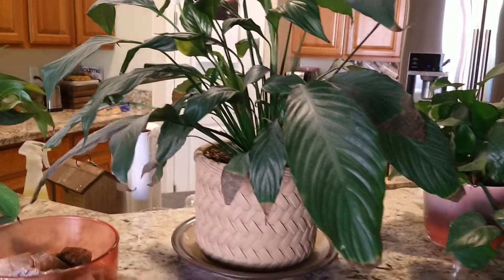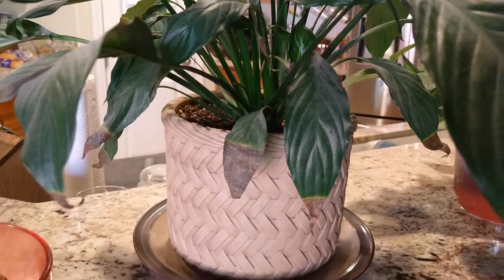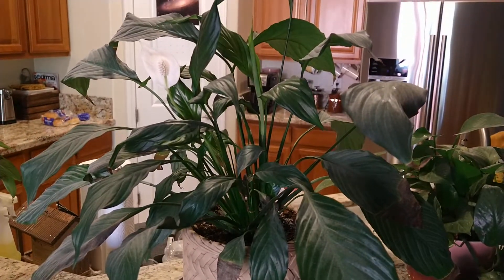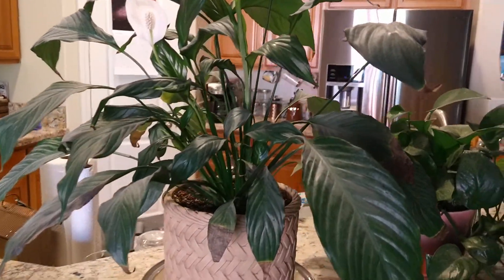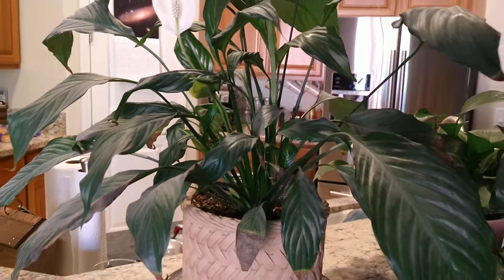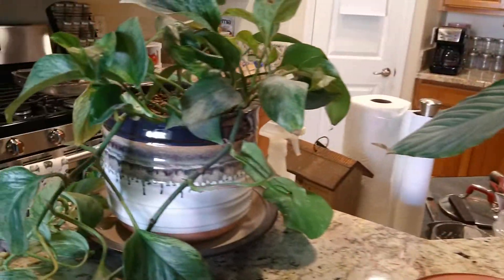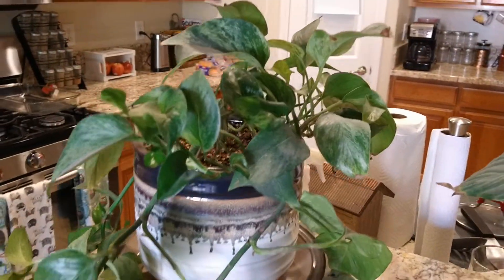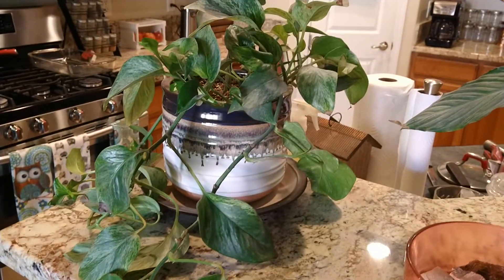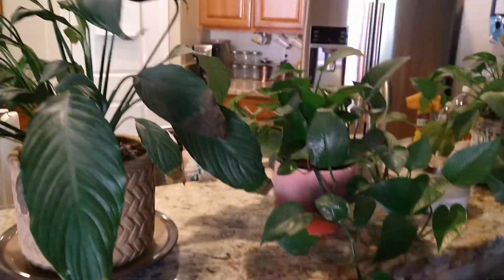This one here has probably been the most troublesome out of all of them — I don't know, something's going on with the leaves on that one. It requires about three times as much water as all the rest, and it seems like once a year I'll get one flower. This one here is growing pretty good. But anyways, yeah, that's the plants I keep here in the kitchen.